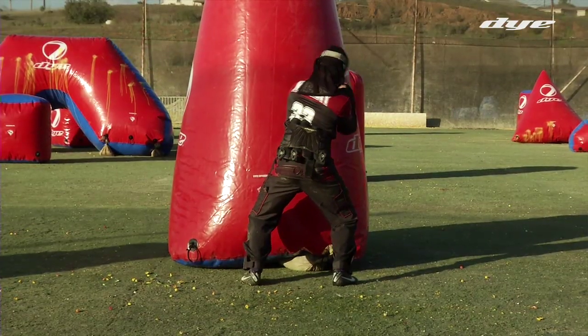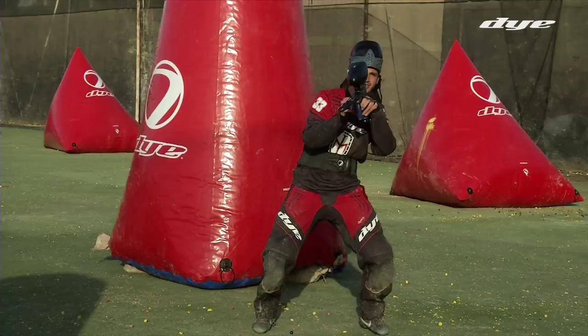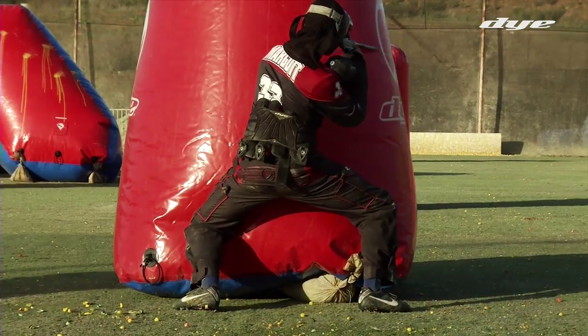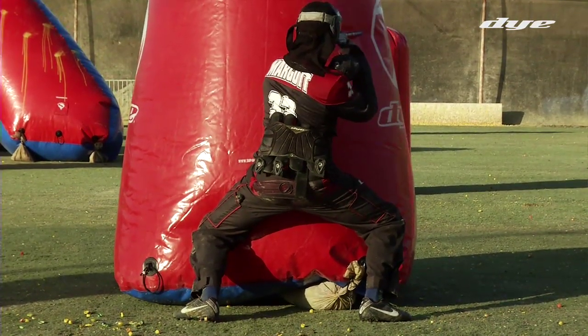Both hands — switch hands, same thing — just drop the elbow, come out of your bunker, drop and come out. Same thing with the other side. When you snap shoot like this, it eliminates large movements so you don't have to realign your shot every time you come out.